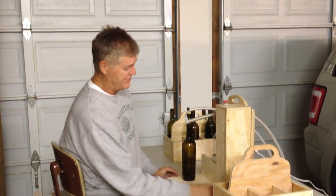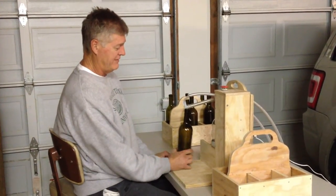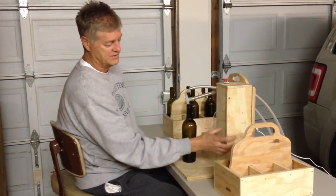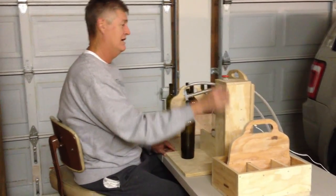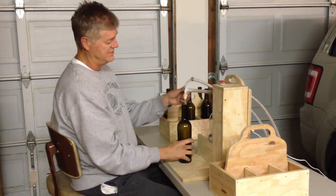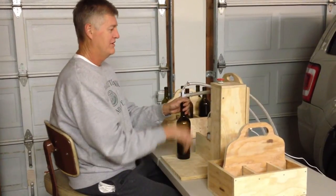This is the first run of the vacuum bottle filler. Simple switch, a little 5-5-5 timer, and a valve that's normally open. And this closes it, which right now the vacuum is open to the atmosphere.